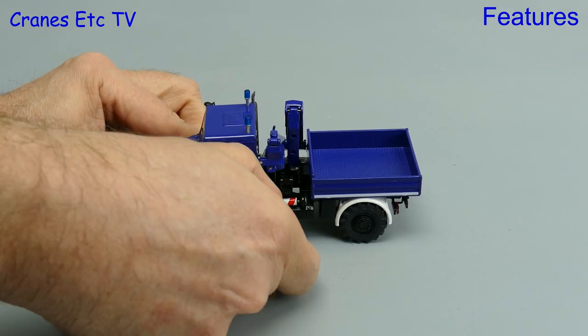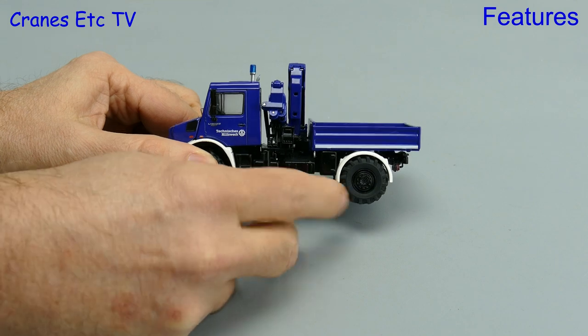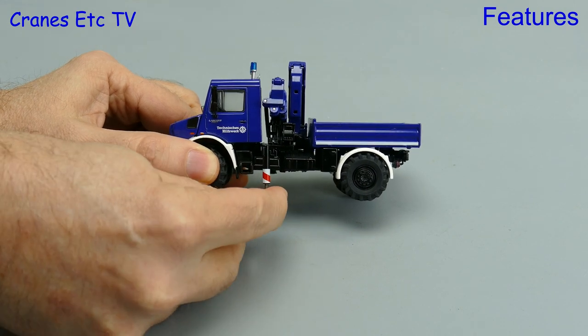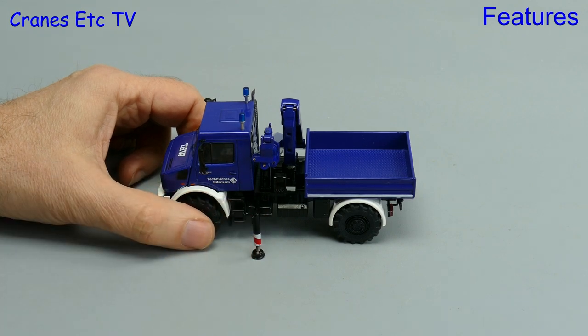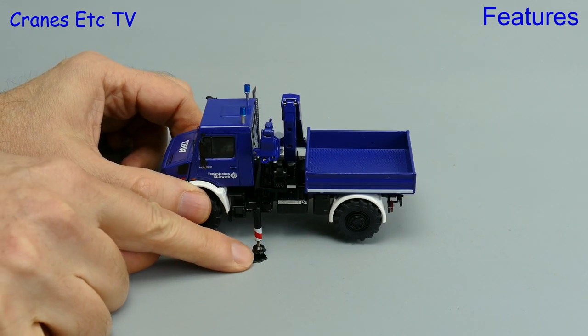The main feature of these models is the built-in loader crane, so let's give those a look. To start with we'll set the outriggers — the one on the driver's side is good because it pulls out and swings down with a kind of lock so it stays pointed down. You lower the pads by unscrewing, although that does reveal a screw thread, but a nice touch is the provision of spreader pads with the model.